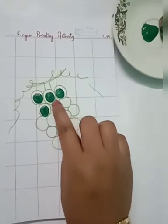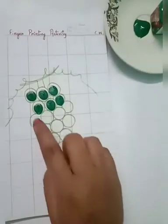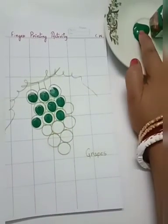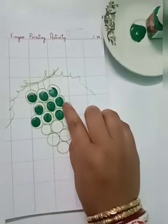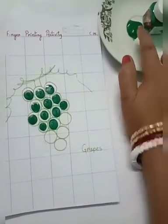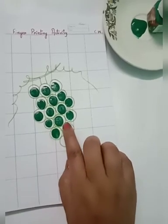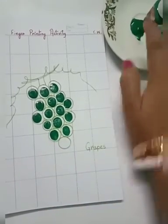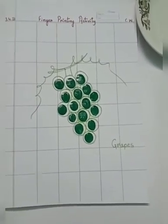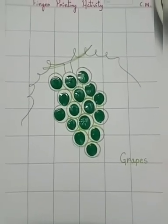This activity is called finger printing activity. I hope you all enjoy this activity. Ma'am is also enjoying. So in this way our activity is complete, and you are also going to do the same.